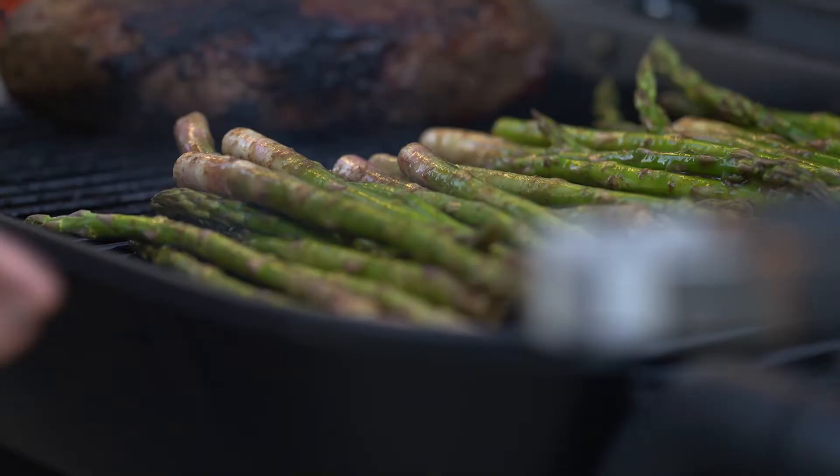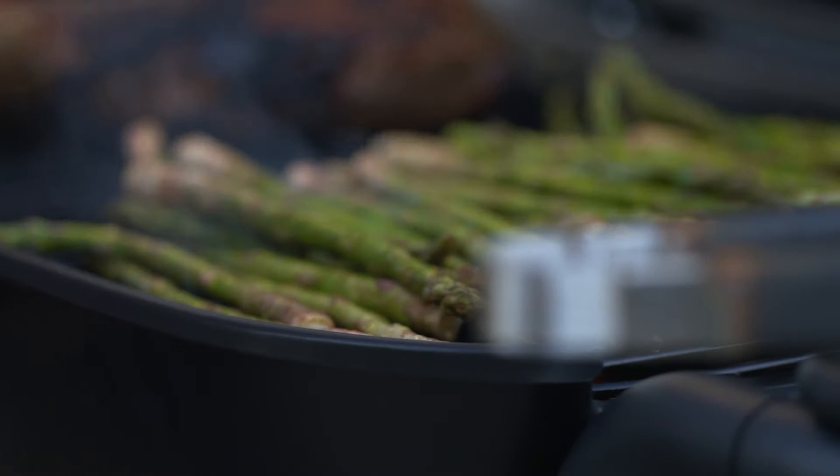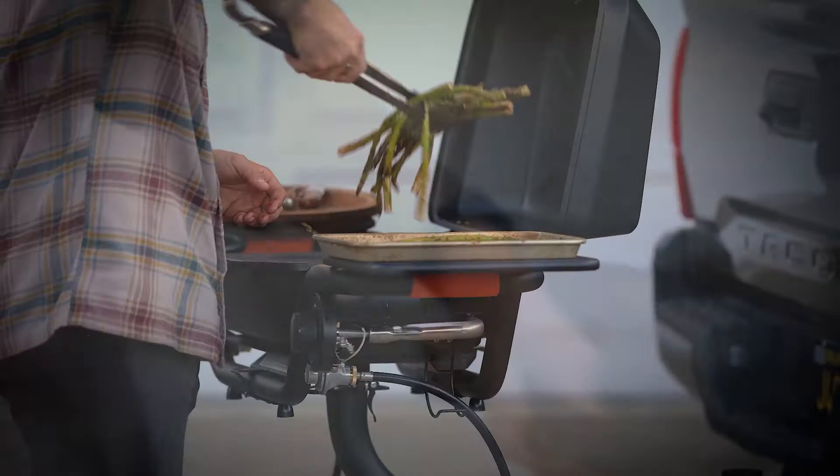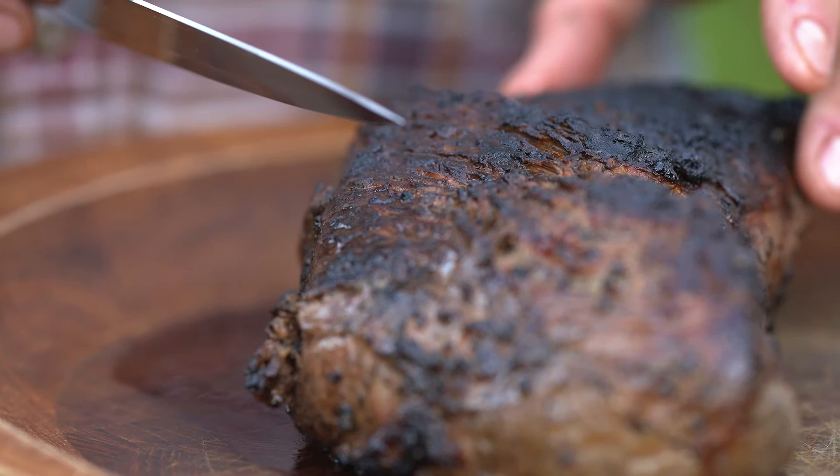Tri-tip is just about there — we're going to pull that in just a few minutes. Always let your meat rest after you've cooked it to completion. It's like brisket, tri-tip — a lot of different cuts. If you were to cut with the grain you're going to have kind of a chewy mess. That's why we go against the grain.